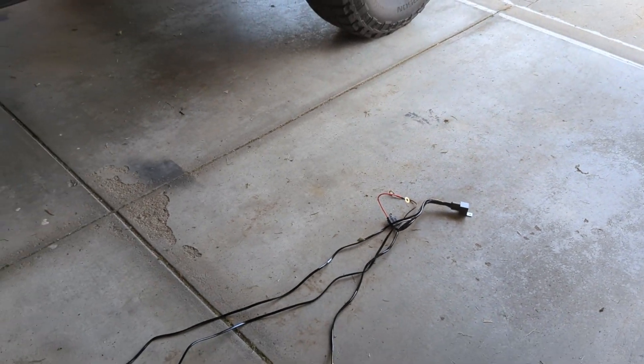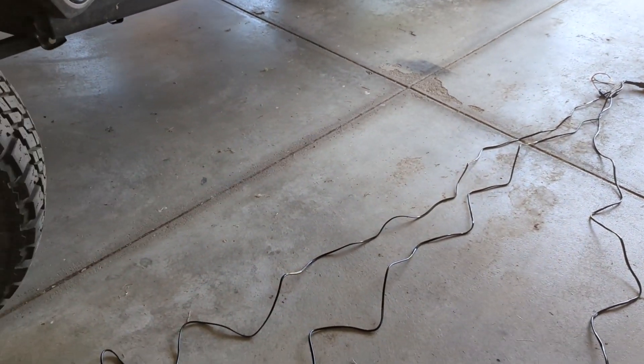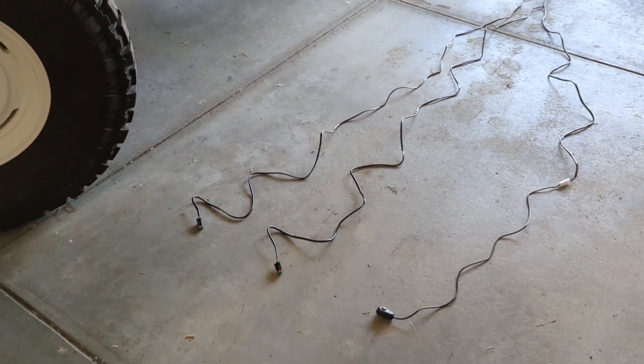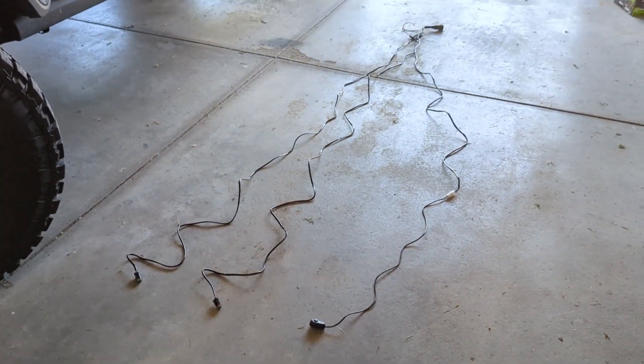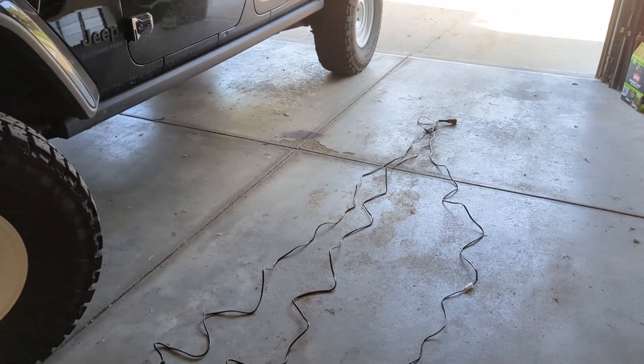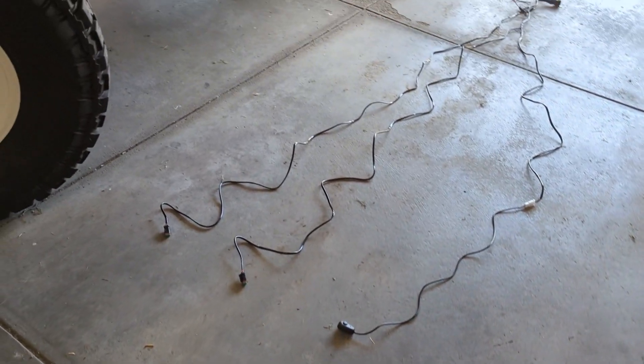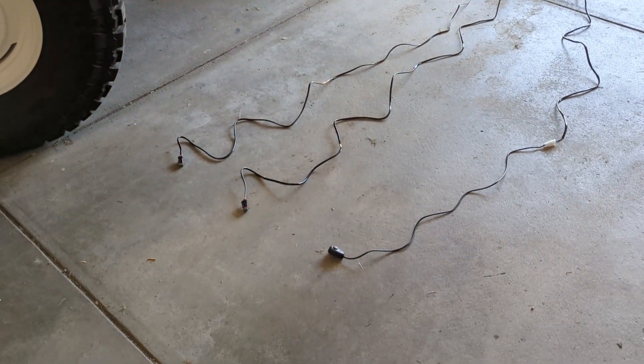I went ahead and laid out the whole wiring harness just to see what I was working with. I like how the on/off switch is on a really long cord, so I really could mount that thing wherever I want. I'll have to find somewhere useful to mount that switch.